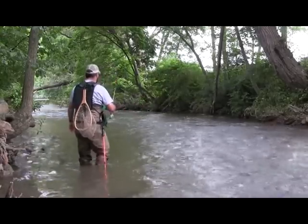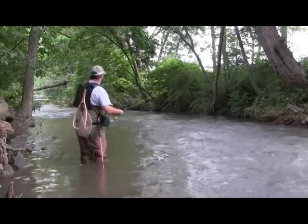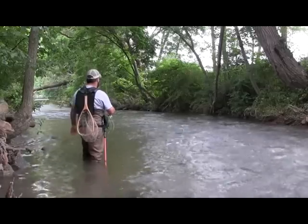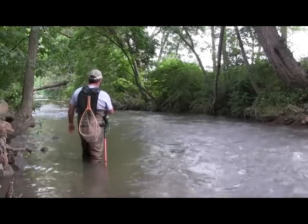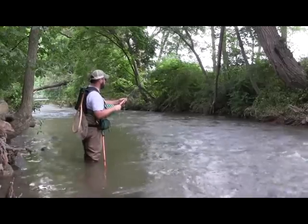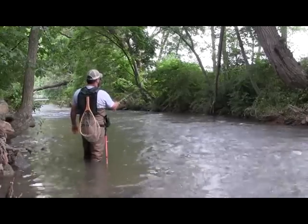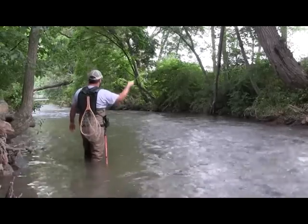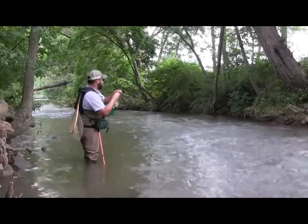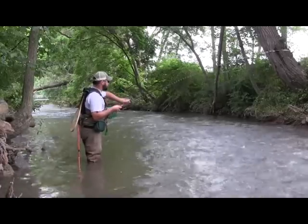We're going to fish the bottom of this hole — the same hole we just fished a minute ago, covering the top. Now we're dropping down to fish from this tree down. A lot of times with wet fly fishing, some of the most productive water is down at the bottom end of the hole, where you get a really nice drift. We're going to keep working the current the same way — keeping a good mend in your line, casting across, mending it, keeping it in the current as long as you can. Right when it hits the edge of the current is where I caught that fish. Because I kept the mend in my line, it allowed the fly to stay in that area longer instead of being dragged out of it.